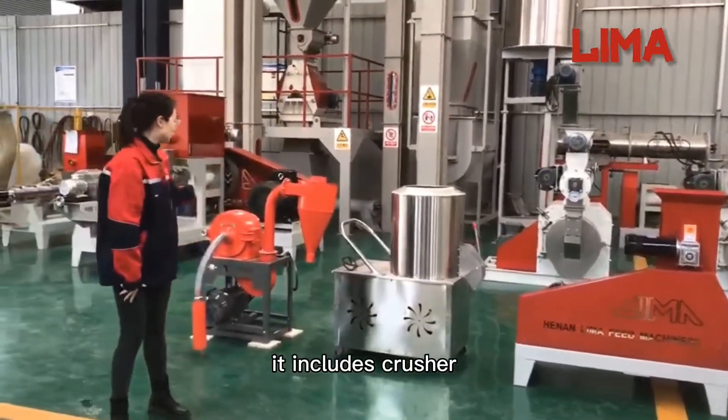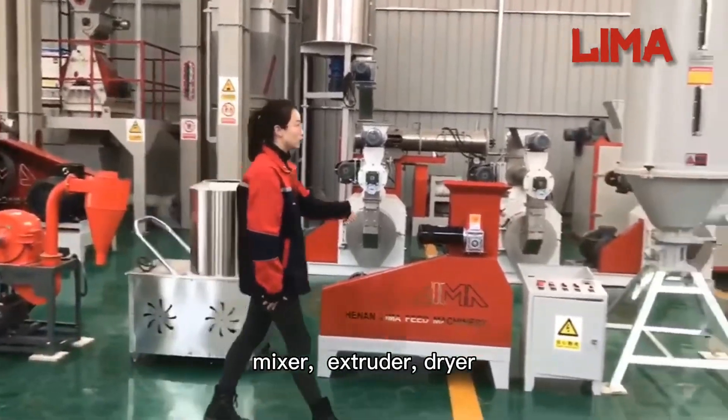It includes a crusher, mixer, extruder, and dryer.